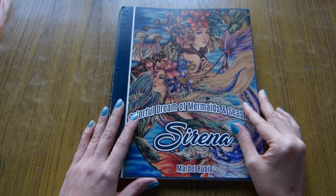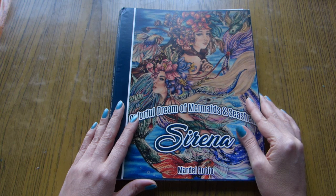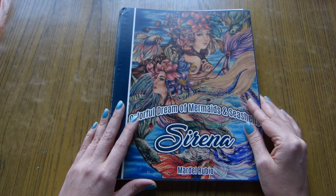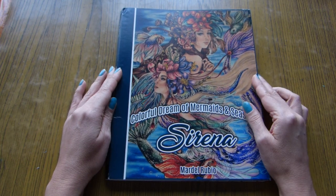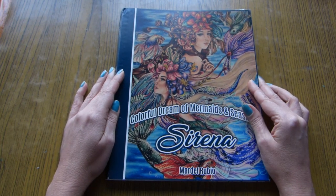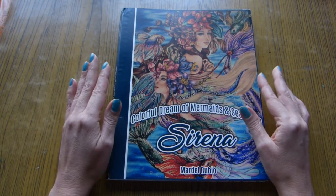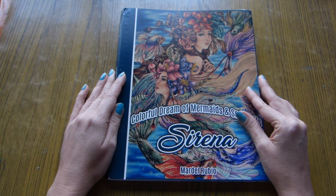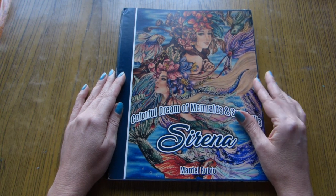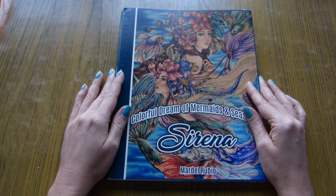Hello everyone! This is Olga. Welcome to my channel. Today I want to share with you a few tips on coloring in the Sarina coloring book by Mardel Rude. I'm sure many of you have got this beautiful book and of course all of us want to color it in the most beautiful way possible. So I hope that my small tips will help you in achieving better results.